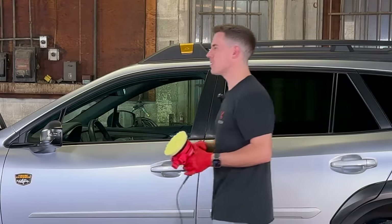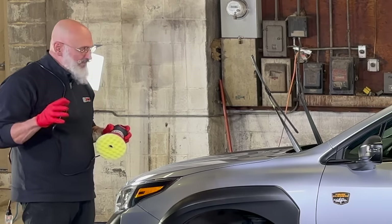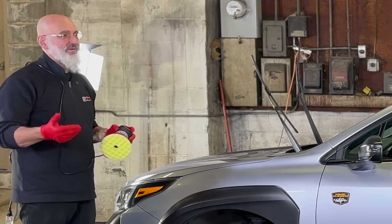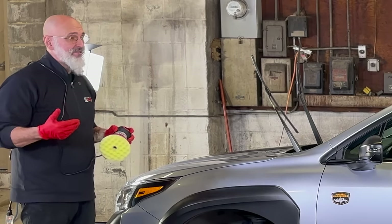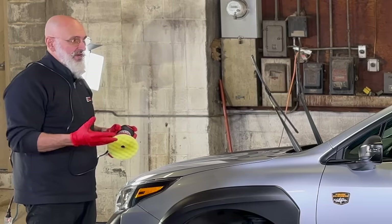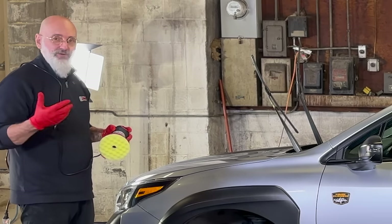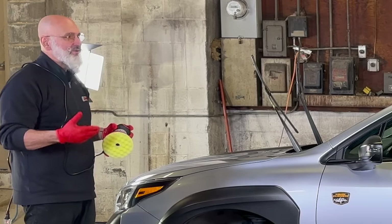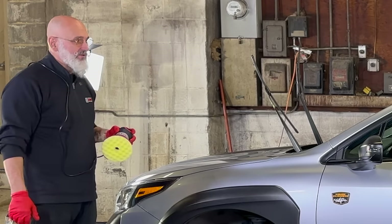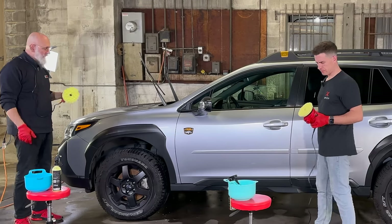Surely we're missing something? Well, for a lot of people we would be missing something — and that would be taping off the moldings. With Gold Standard Polish, you don't need to tape off the moldings because it's not going to damage them — it's actually going to clean them. This is a brand new vehicle, so we're not worried about oxidation on the molding. But if it were a vehicle with a bit of experience, we would want to polish those moldings. You can polish trim with Gold Standard Polish — definitely.